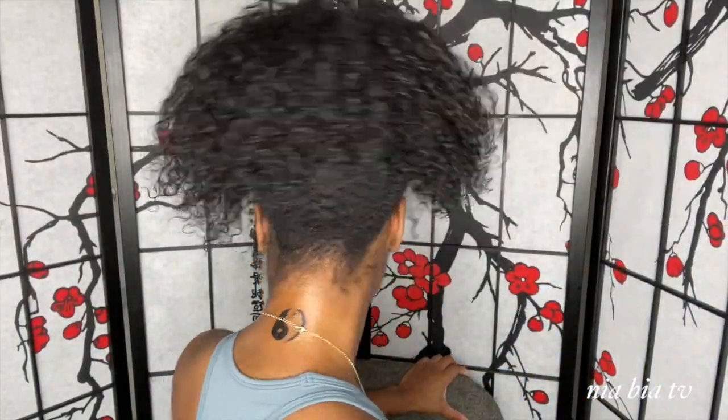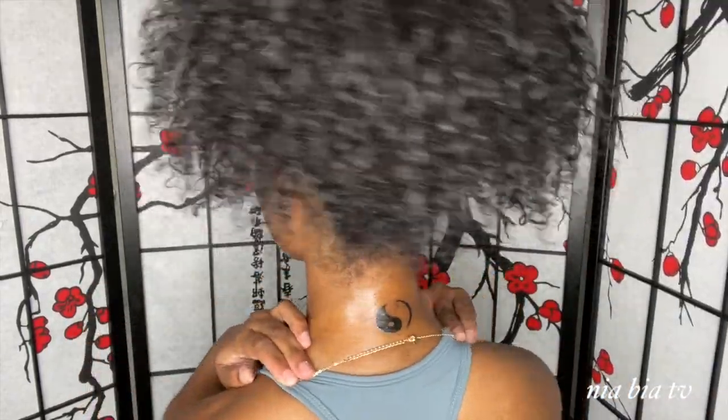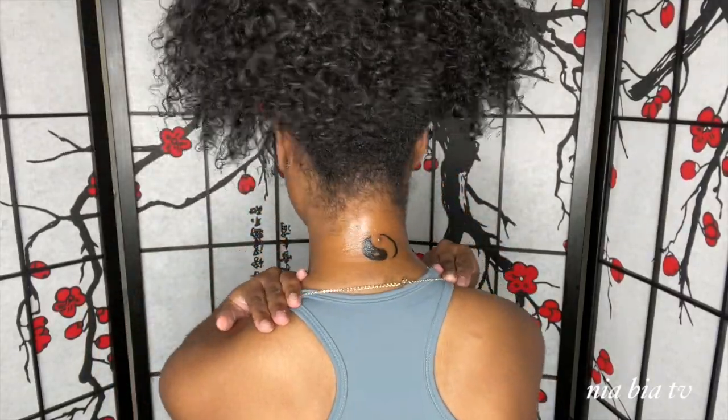I just got a tattoo I want to show y'all — it's so cute. I drew it out myself and I think I want to start drawing out all my tattoos. I got one on the back of my neck — it's supposed to be a yin and yang symbol. I already had a mole on the back of my neck that I used to hate, so I feel like it was meant for me to have that tattoo because I kind of embrace it more now.